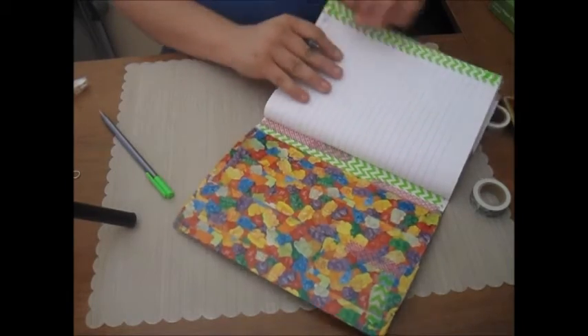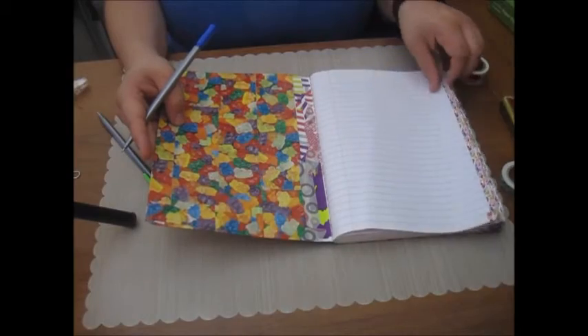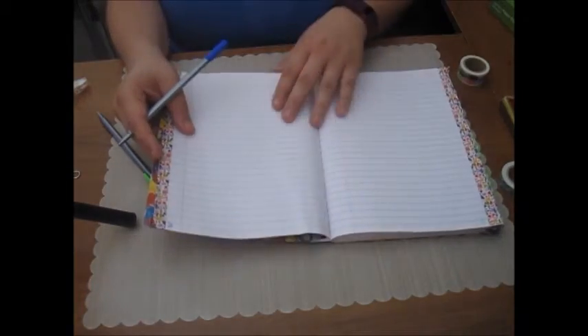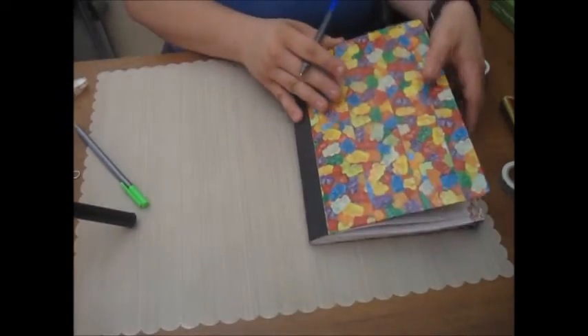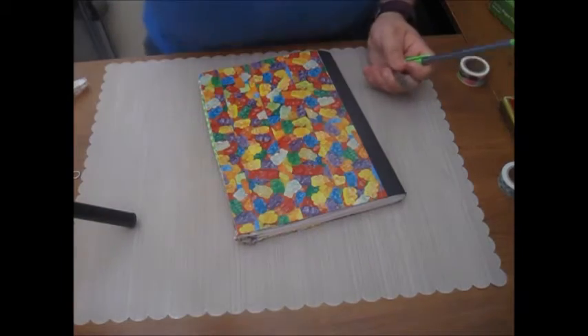Alright, so I got through 50 pages — I numbered them front and back — and now I'm just going to work on doing an index page.